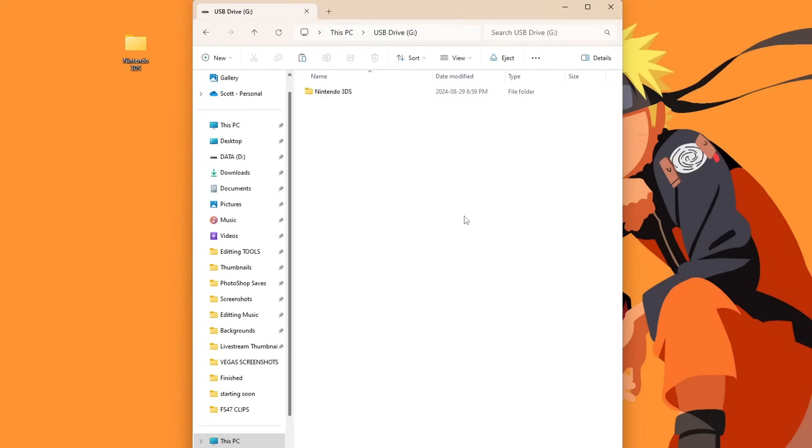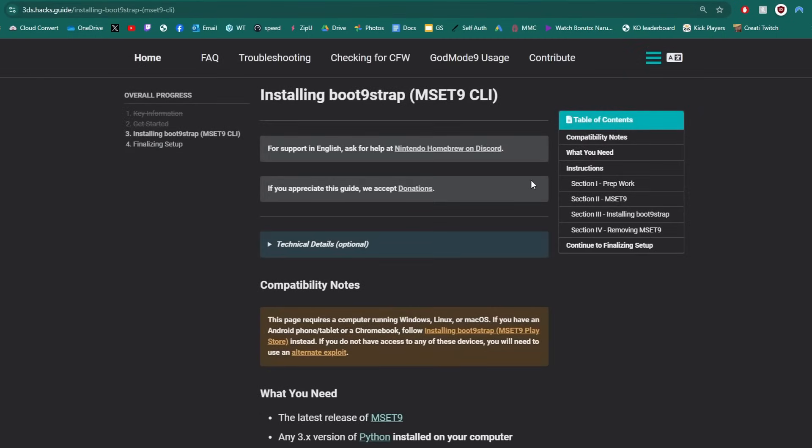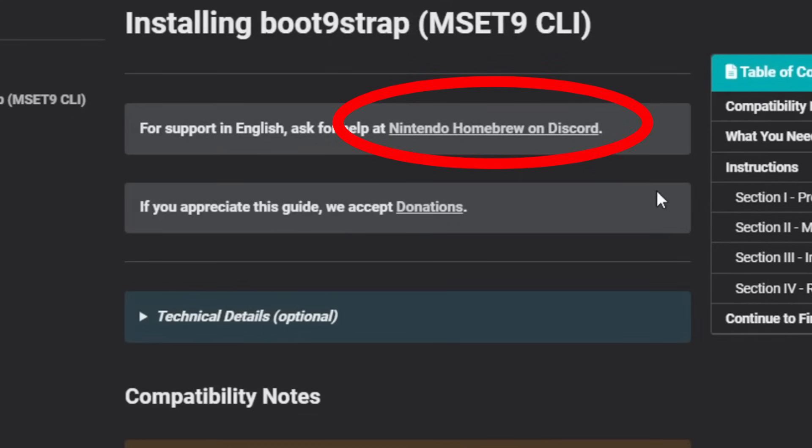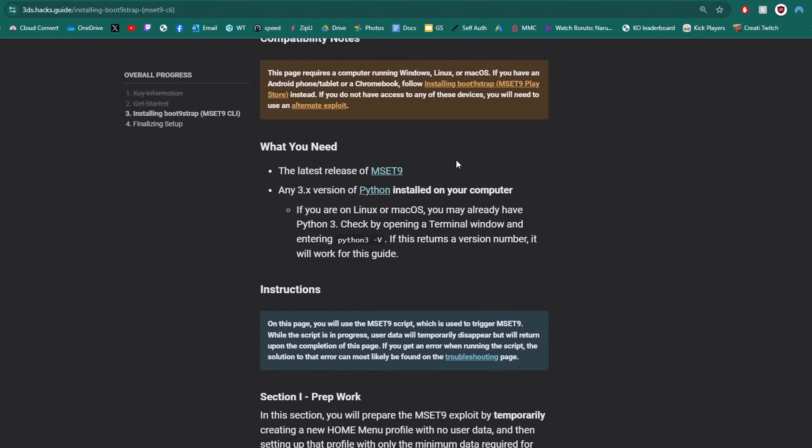Let's go back to the Google Doc. For this guide we're going to be following the official written guide — click the link and it'll take us to 3ds.hacks.guide. While we're here, there are some great resources including the official Nintendo Homebrew Discord server if you run into issues, and an option to support the guide by donating. Scroll down to 'What You Need' to get started with our downloads.